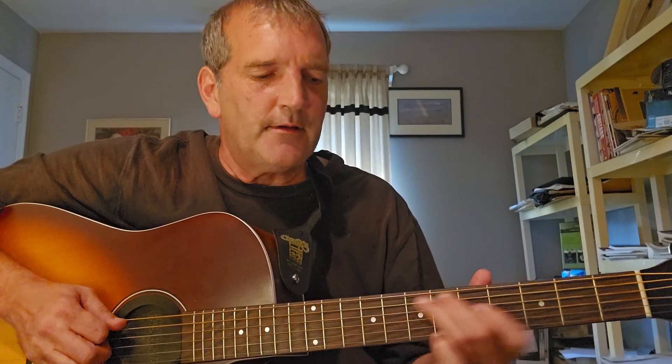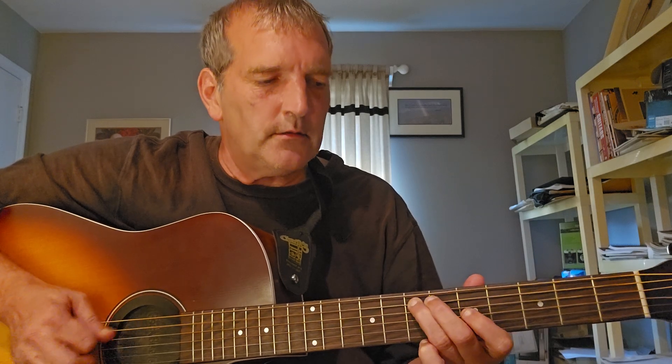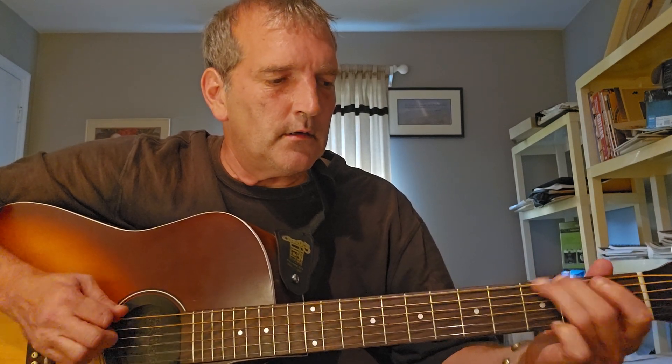It's a standard tuning and the first thing I want to show you is the opening lick here — the riff. What I'm doing here is sliding in from A5 to A7.